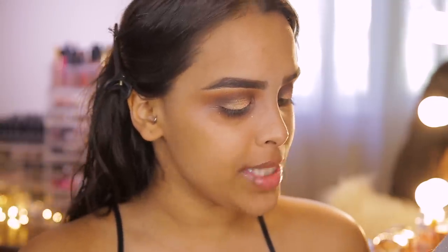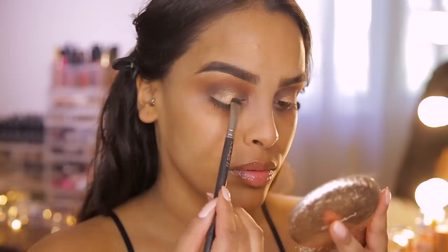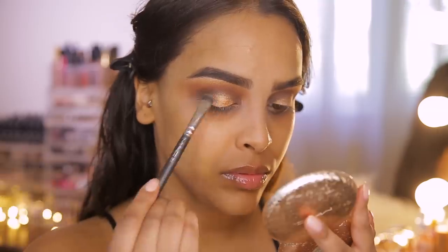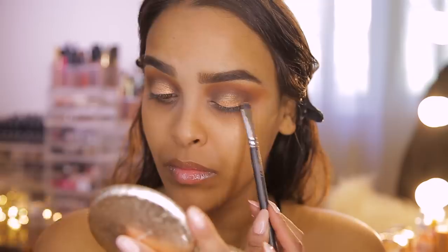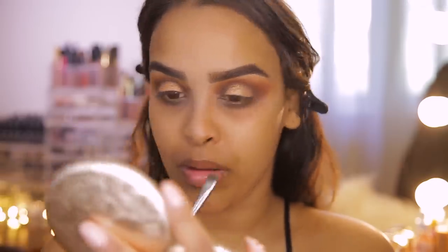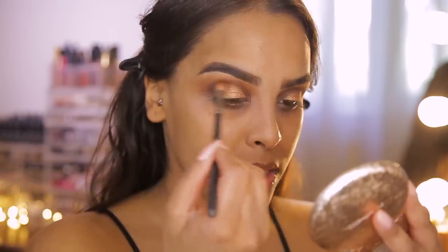Now I'm adding shimmery shades on top of the cream base. I'm using the Laura Lee Los Angeles Cat's Pajamas eyeshadow palette, mixing Redonculus with Scatterbrain to get a nice bronzy shimmer, and patting this over the cream eyeshadow. It helps the pigment be that bit stronger. I'm going back in to buff out the edges.